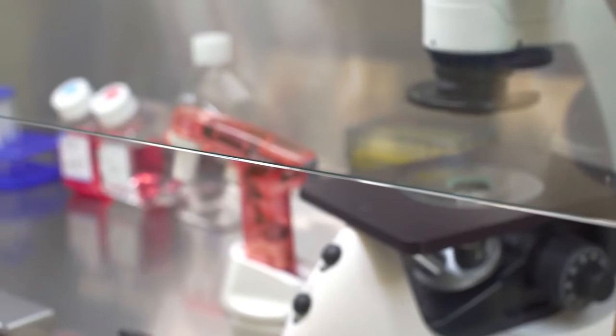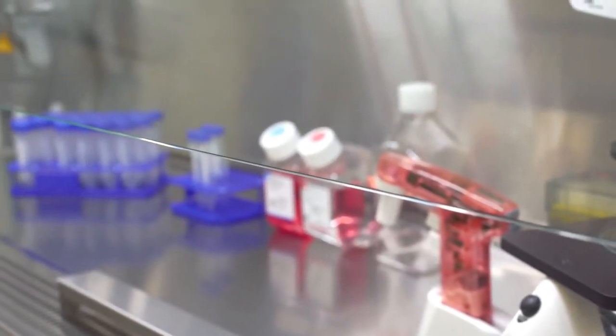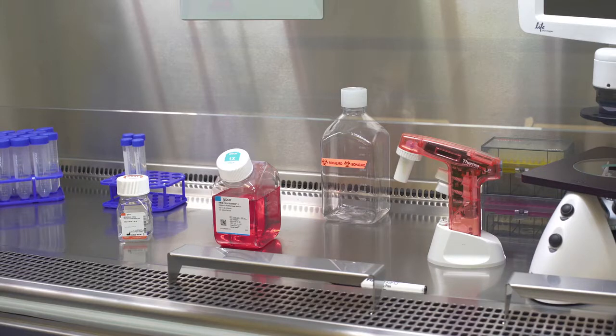For the same reason, it is important to keep the front sash in the lower position when working. The basic idea is to keep your media and reagents sterile by only touching them with sterile objects. Using sterile media, reagents, and supplies is a big step in keeping your cultures free from contamination.